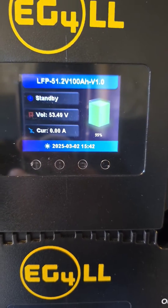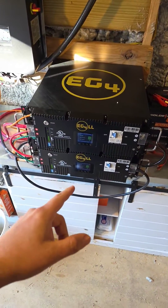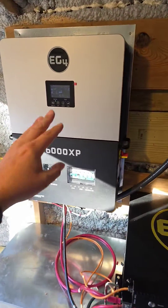The SOC is at 99%. These batteries were at 0% for about two to three months. These are 48 volt DC 100 amp hour batteries, and this is a 48 volt DC inverter.